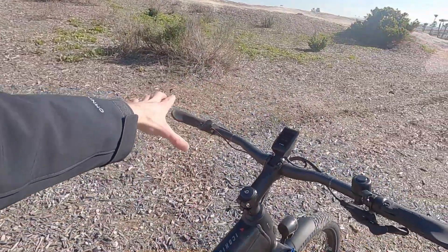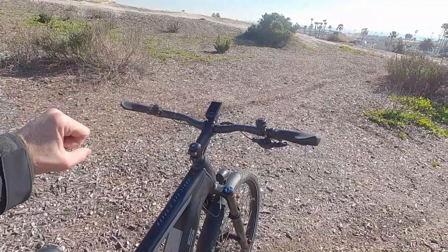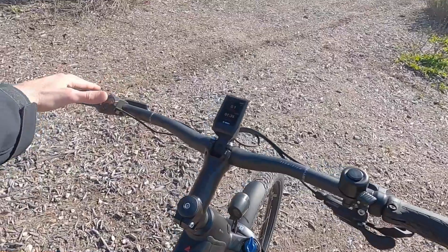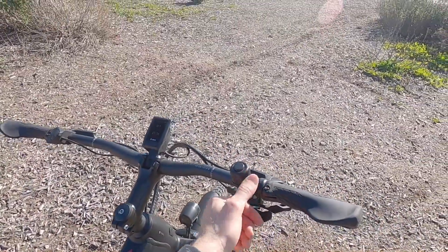Got kind of a riser handlebar here, a little bit wider — it's that mountain bike setup with these ergonomic locking grips. Love to see that. All the buttons and everything are within reach, and they even include a bell. So this is really like a sport utility bike.